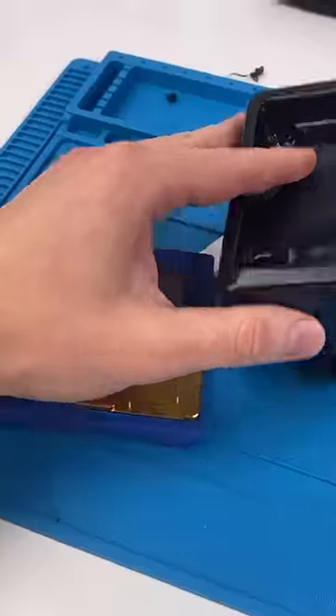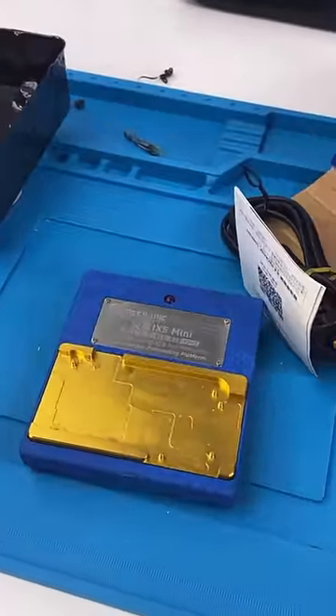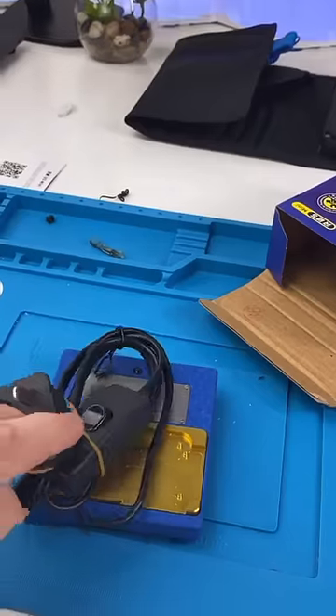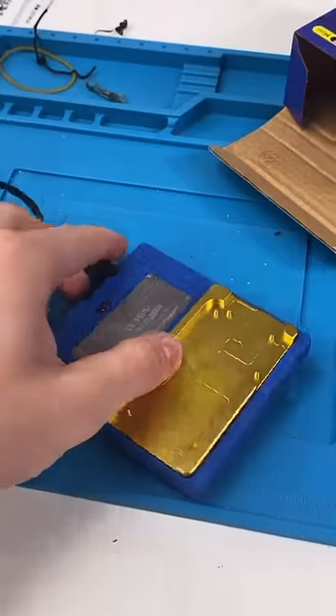Since the iPhone 10 came out, Apple began using sandwich boards, which means the board's two layers, kind of like a double-decker bus. But that makes board repair a lot harder.